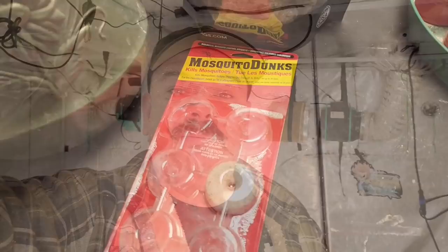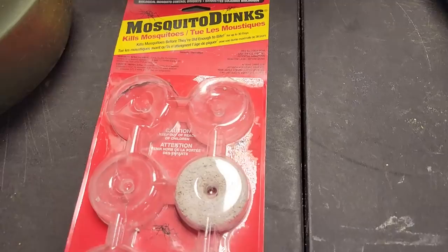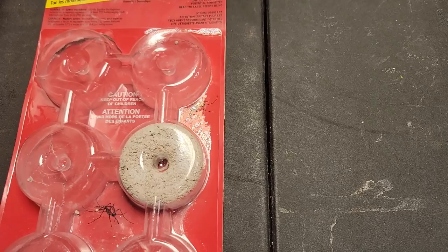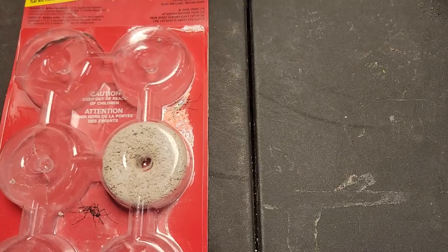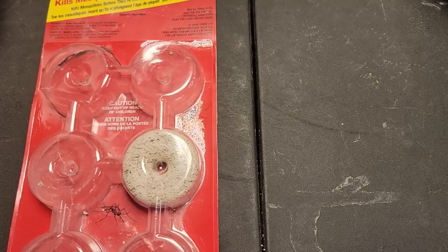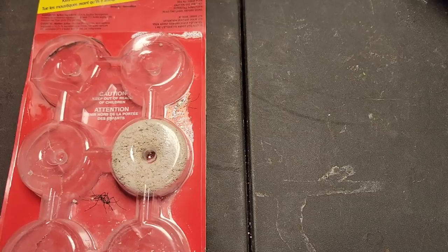So how did I get rid of my fungus gnats? Mosquito dunks — you can also get mosquito bits too, but I couldn't find them around here so I went with the mosquito dunks. These contain a bacteria that's non-harmful to you, your pets, your plants, and other insects — it's really only harmful to small flying insects and only during the larva stage. A lot of people use these out in water collection barrels or any stale water outside; you just chuck one in and it will kill off the mosquito larvae.